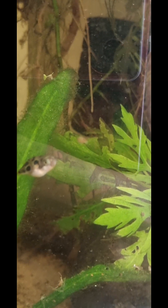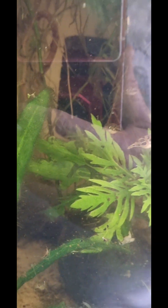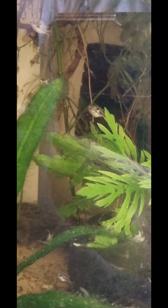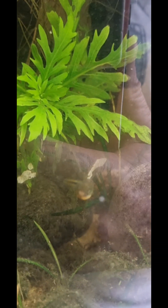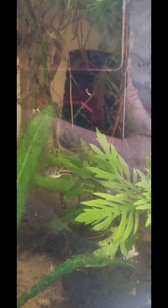There we go — go on, get them! When the mosquito larvae stop moving and float back to the surface, the fish kind of lose interest, so I just keep knocking the surface to get them to fall to the bottom. Hopefully they'll finish all of these off. I don't really want mosquitoes emerging in the middle of the night and flying around my flat biting me — I'm not a massive fan of mosquitoes.